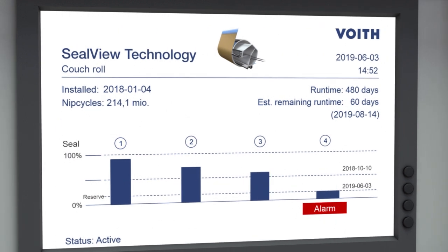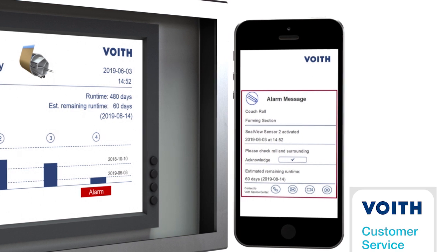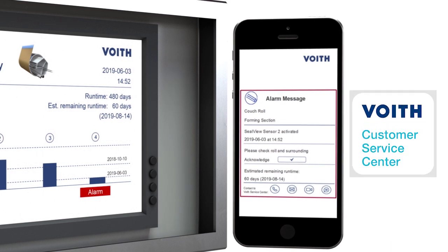The warning message, as well as the alert, will also be transmitted to your dedicated Voith service center. Our customer service personnel will then contact you to coordinate and schedule the following roll service.